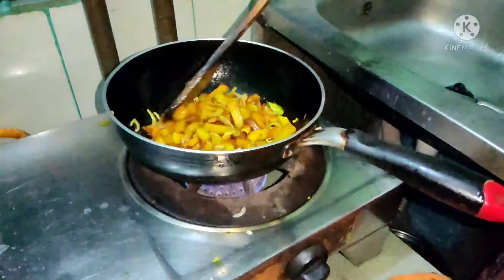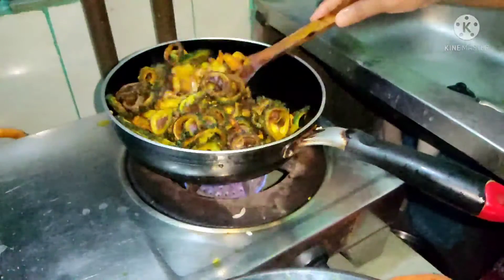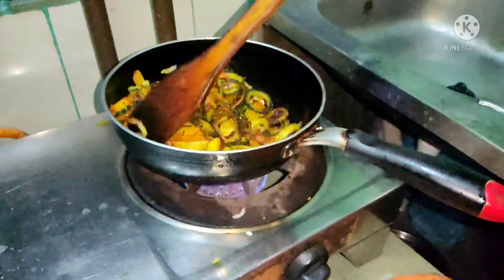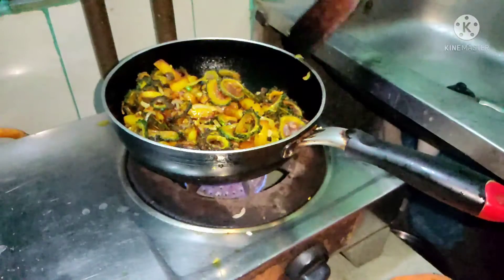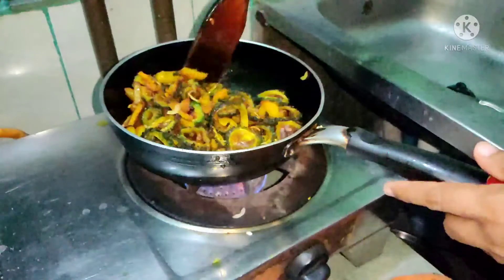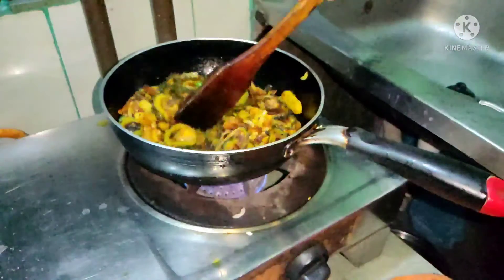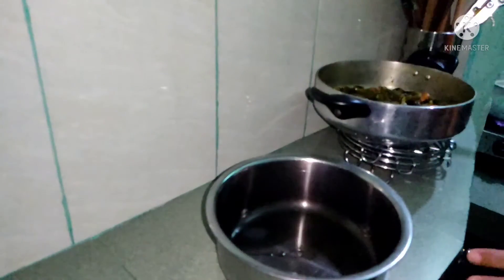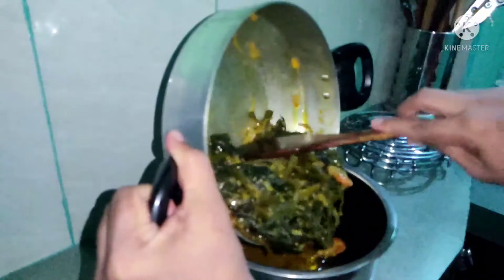We are going to make it a little bit more. It's a very good dish. I'll put it in a bowl, then I put a pan in the pan. I put it in the pan. OK.